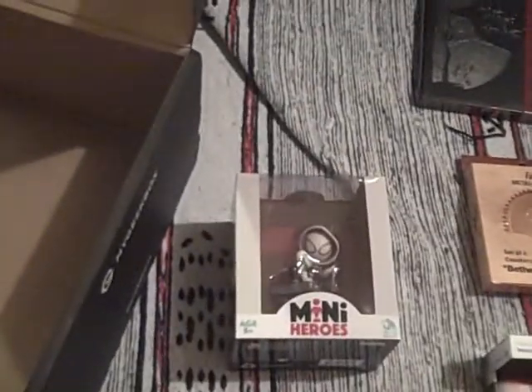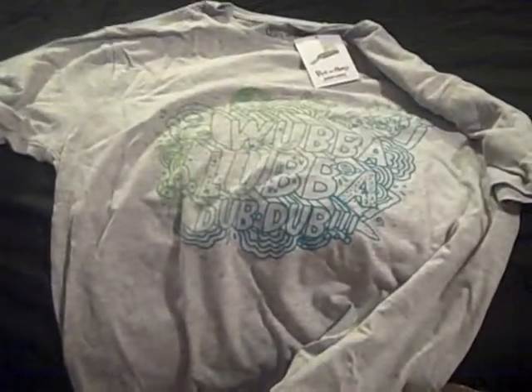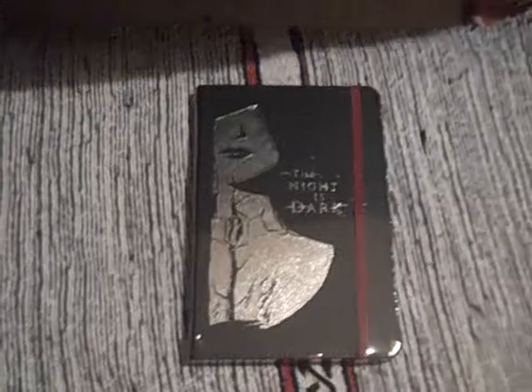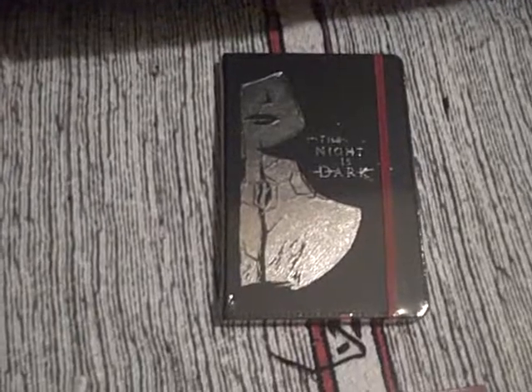So that was My Geek Box December 2019 — five nice enough items, nothing really cheap, which is always great. Decent t-shirt, the Mini Hero, the light — the headlamp — the coasters, and the blank notebook. Thanks for watching. Do check out the full review at geeksubscriptionbox.com. And see you again, no doubt, in 2020.